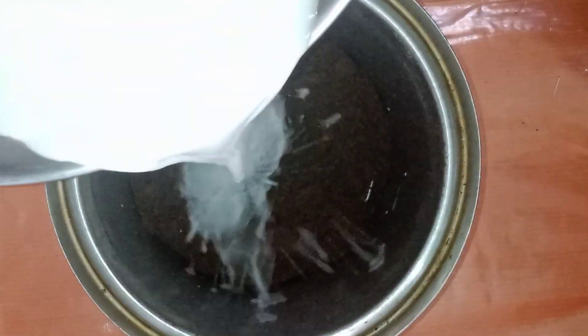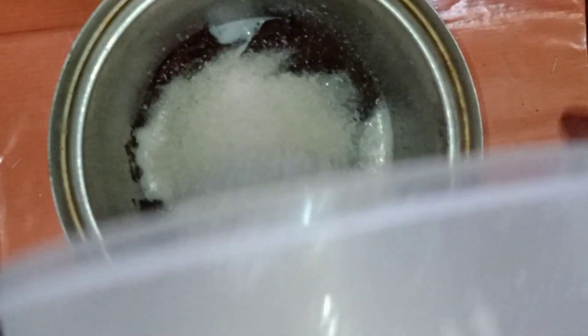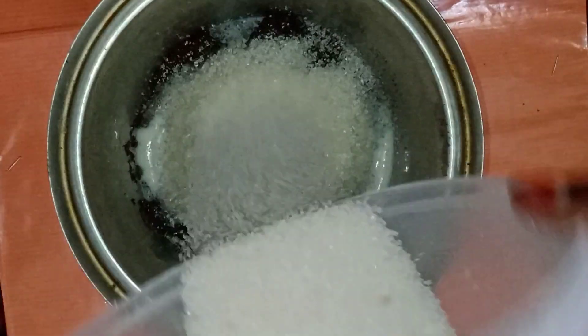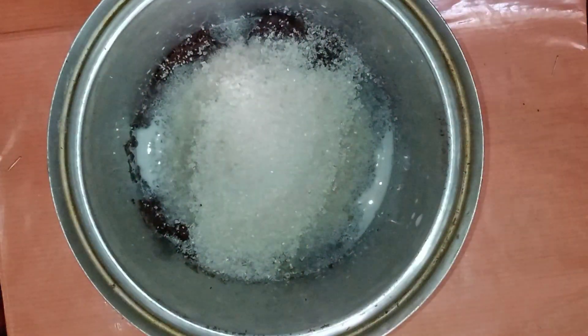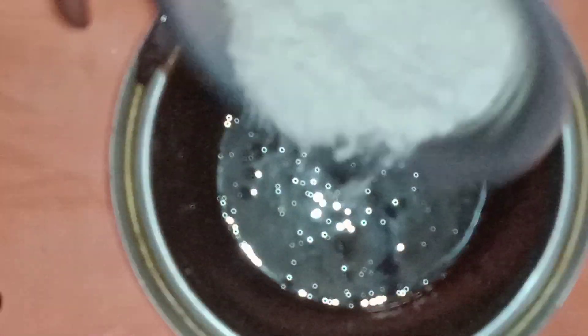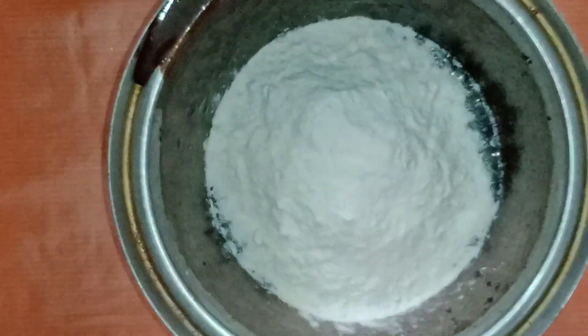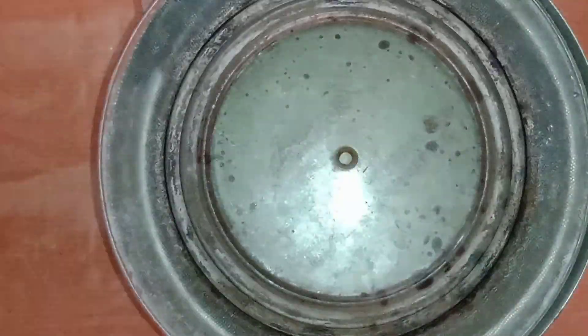We can add a bowl. In this bowl, we will add a fine paste, a little ice powder, some cream, and some oil.